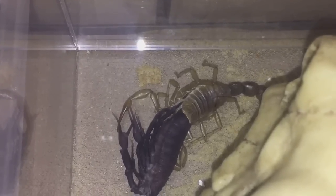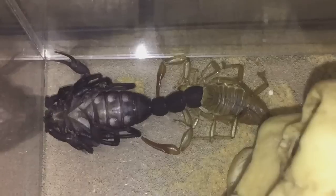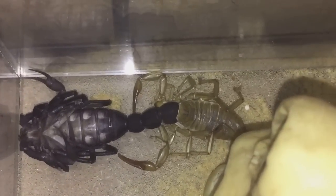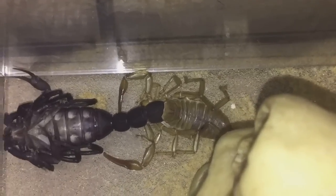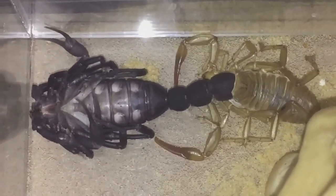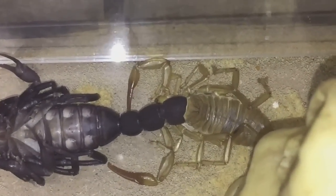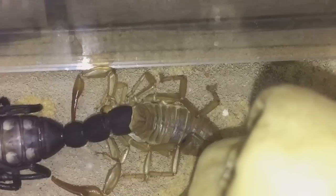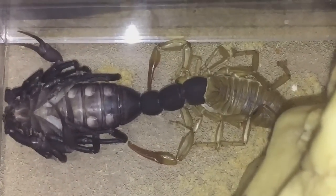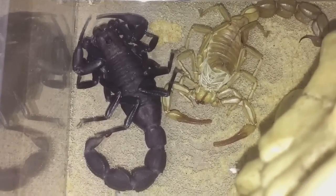Everyone, as you can see she is nearly done. Only a couple of segments left on her tail, so she's looking absolutely beautiful - not long to go. I reckon she'll be done in the next 20 minutes to half an hour. She's got a few of those segments on the tail to go and she should be finished.